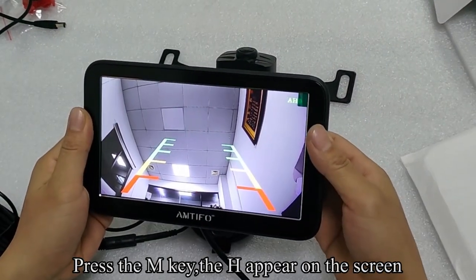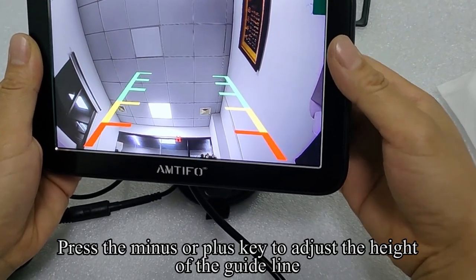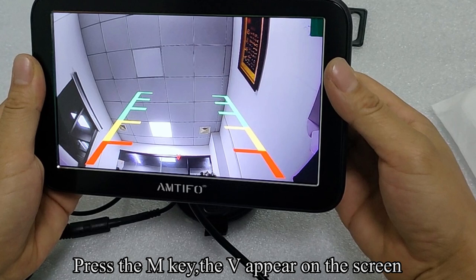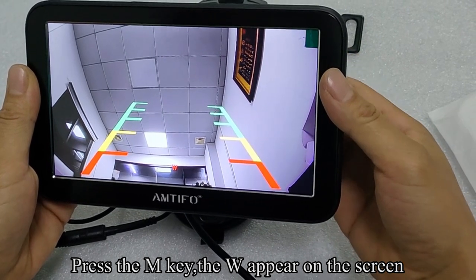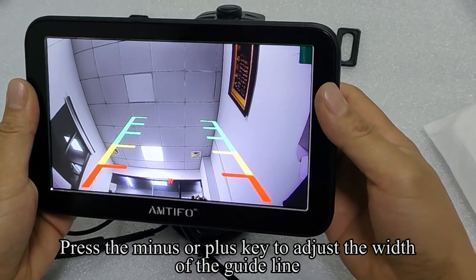Press the M key. The H setting appears on the screen. Press the minus or plus key to adjust the height of the guideline. Press the N key — the V setting appears on the screen. Press the minus or plus key to move the guideline right or left. Press the N key again — the W setting appears on the screen. Press the minus or plus key to adjust the width of the guideline.